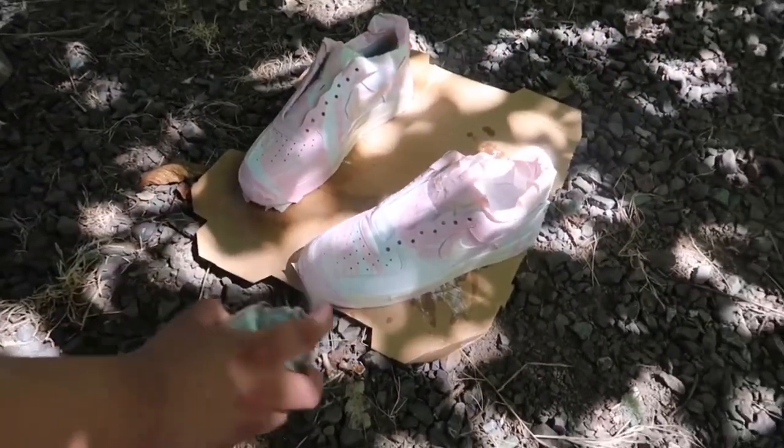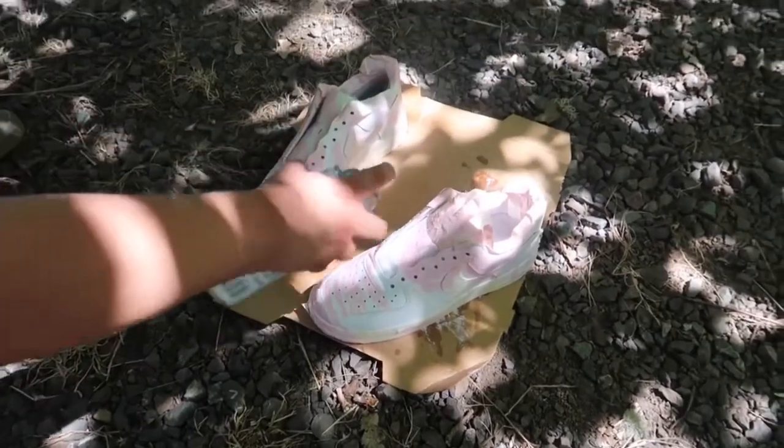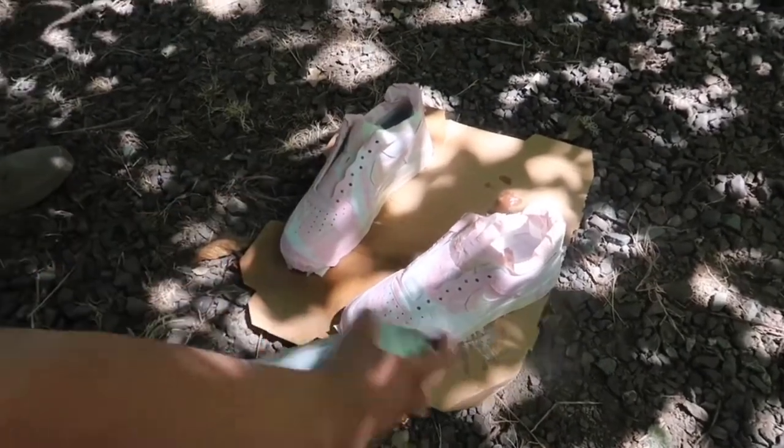The tape started coming off but it's all good, no biggie. I actually came out very happy with the product — I'm gonna call this the Cotton Candy Edition.